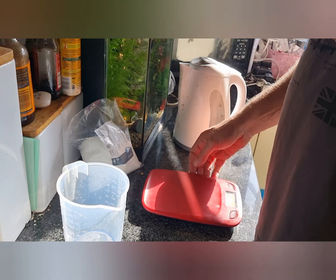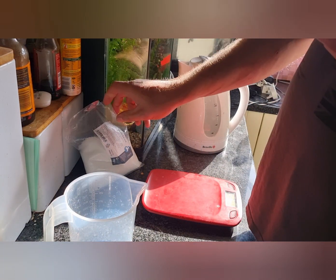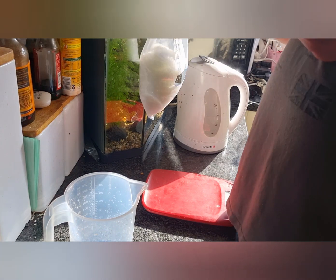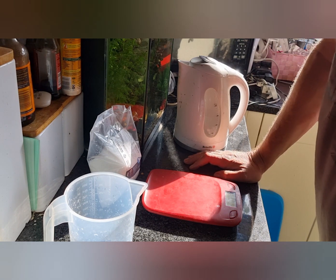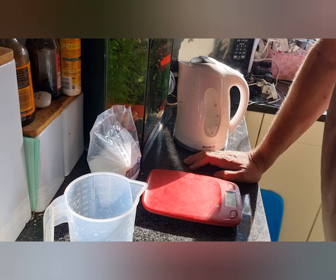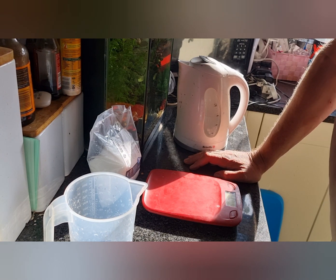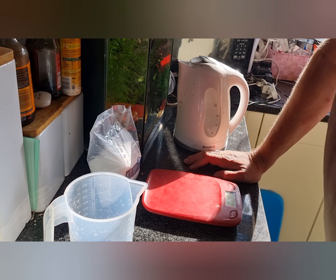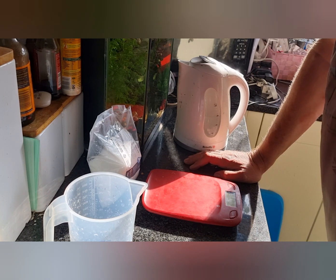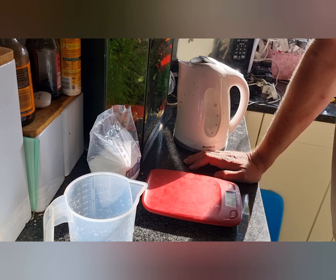Basically what you need is a set of kitchen scales, a jug, a kettle of boiling water, and some sodium thiosulfate. Sodium thiosulfate is the main ingredient of all dechlorinators and it's just cheap as chips. I checked on eBay this morning and you can buy a kilo and a half of sodium thiosulfate for seven pounds — that's enough to make over 10 liters of dechlorinator. When you use it at a rate of 25 milliliters per thousand liters, it goes a long, long way.